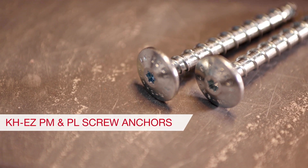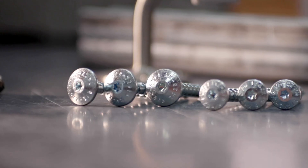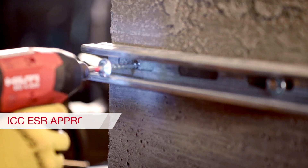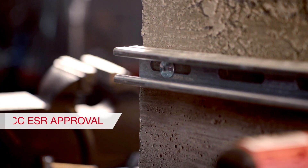Hilti is also introducing the new medium and large panhead concrete screw anchors, the QuickHuss EZPM and QuickHuss EZPL. These anchors were designed specifically for the attachment of strut to concrete and are approved for use in cracked concrete and seismic conditions.